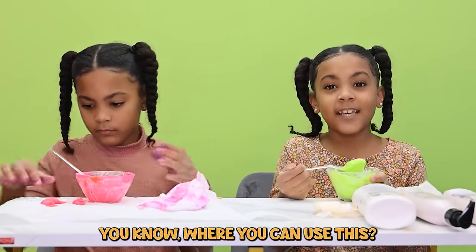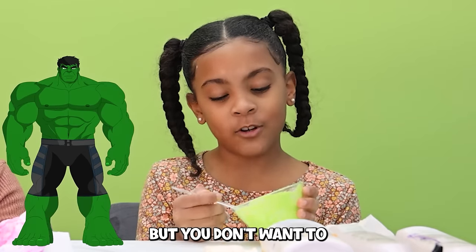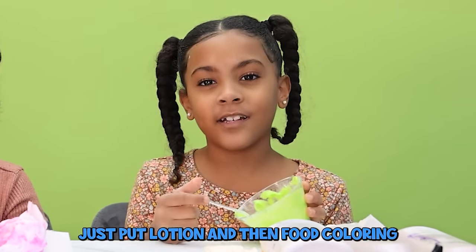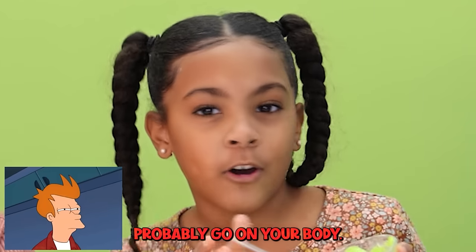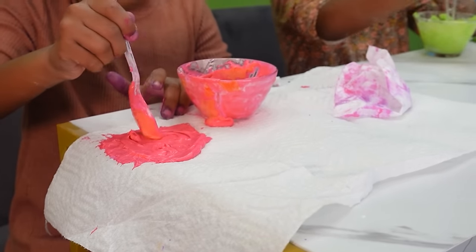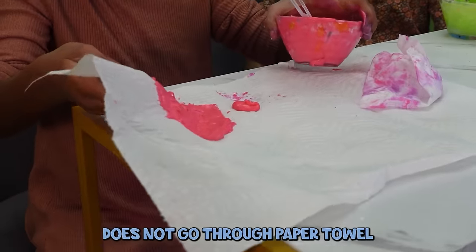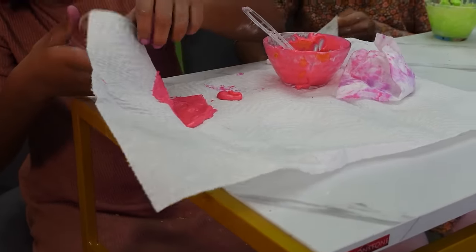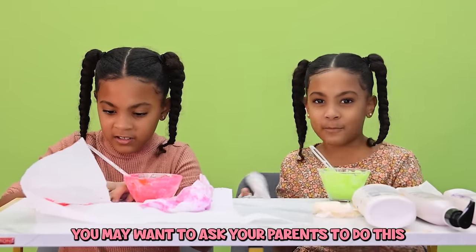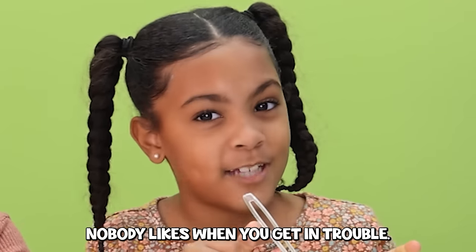You know where you can use this? If you want to turn green but don't want to affect your skin, and you don't want to put paint on your skin, just put lotion and then food coloring — it can go on your body. This does not go through paper towels. Warning: you may want to ask your parents before you do this because it might make a little bit of a mess.